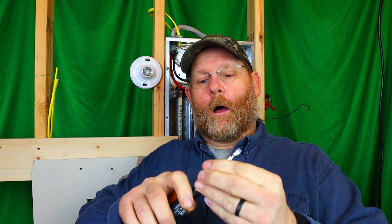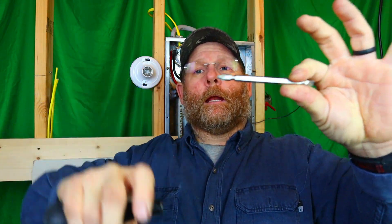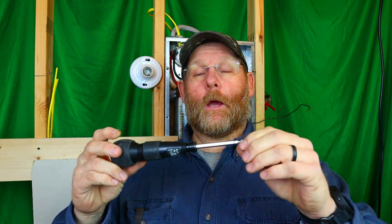The tip comes included with the screwdriver. You just pull this collet straight out — one side is flat, one side is Phillips. A lot of screwdrivers that come with tips included have junk bits, but this one is solid. I'm not even exaggerating — I've put in over 300 receptacles with this screwdriver in particular. I use it on a daily basis for couplings, connectors, receptacles, switch covers, plate covers — whatever the case may be.